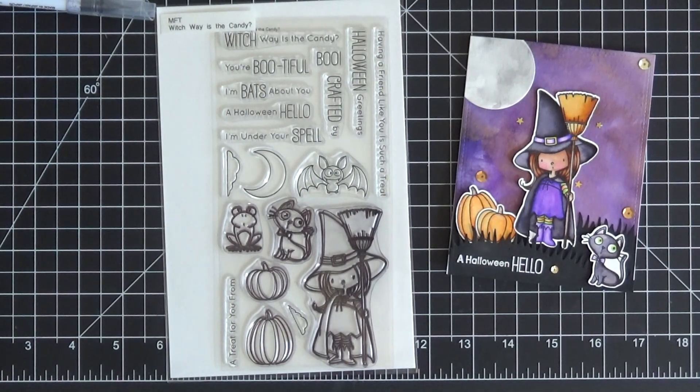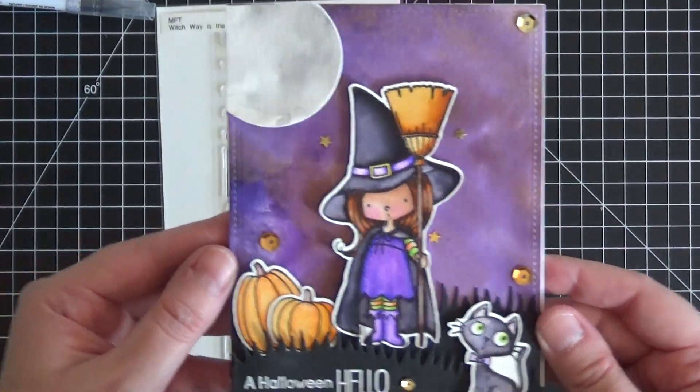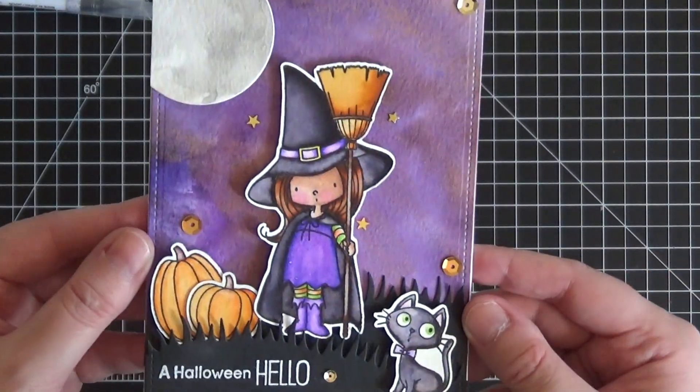Hi everyone, it's Christine here from Ever After Paper Crafts and today I have a super fun Halloween card to share with you. This is the card we're going to be working on today and I just love this cute little image. It is so sweet.